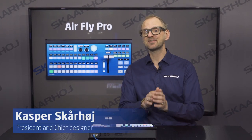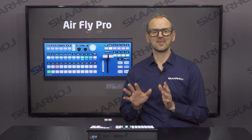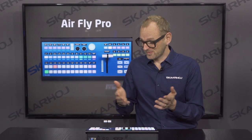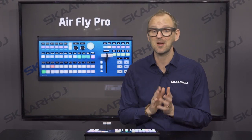For those who require the very best, there's no way around the AirFly Pro. It comes with an impressive amount of four-way buttons, OLED displays, PTZ control, a professional T-bar for transitions, and therefore this controller provides you the ultimate freedom.